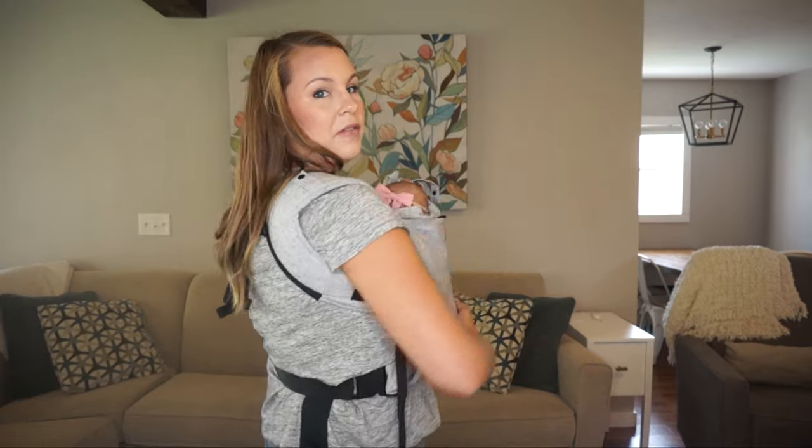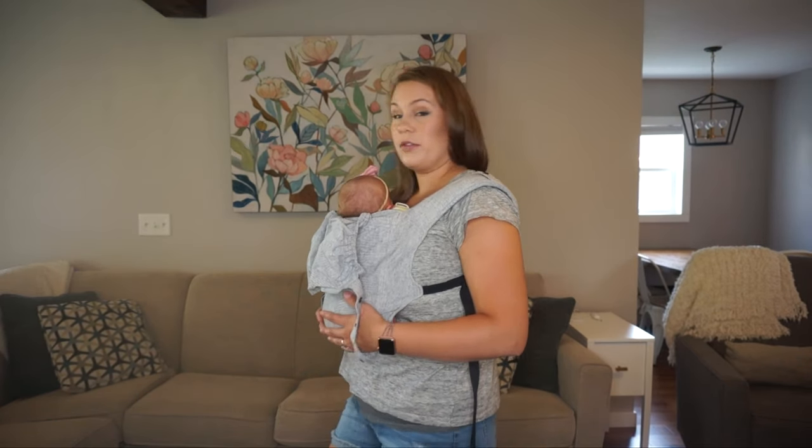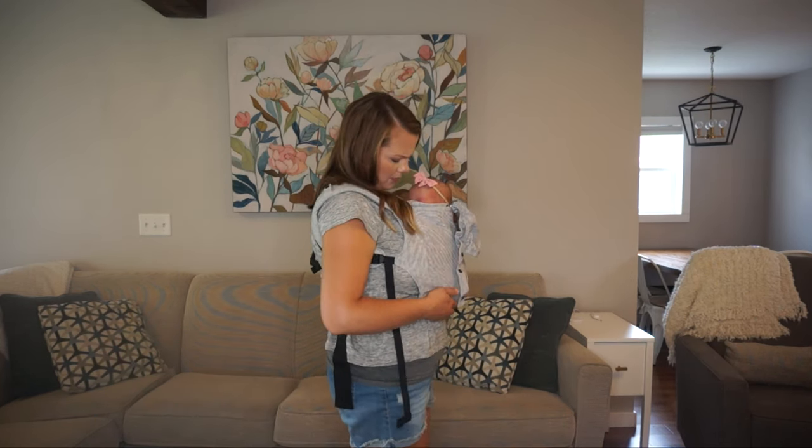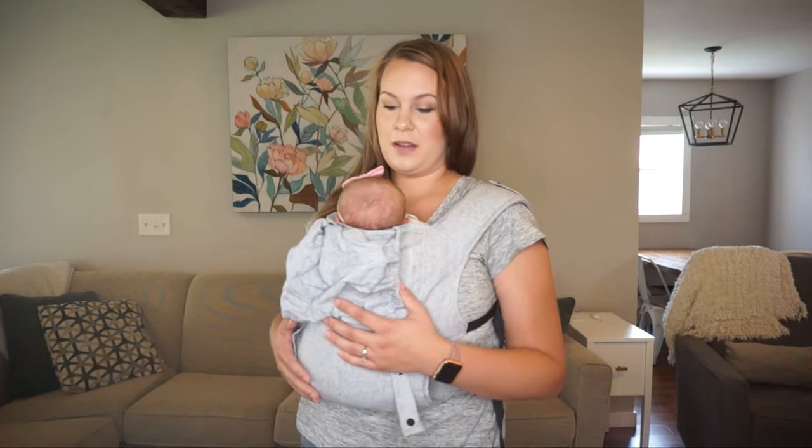That's what a newborn looks like in the Happy Baby soft structured carrier. This has been one of my favorites because it's super lightweight, I don't get hot, and because the waistband isn't digging in, it's more flattering and also more comfortable to sit down since it's not fighting with my pants waistband. She really likes it — she never even woke up during that transfer, and she has slept in it for a couple of hours.